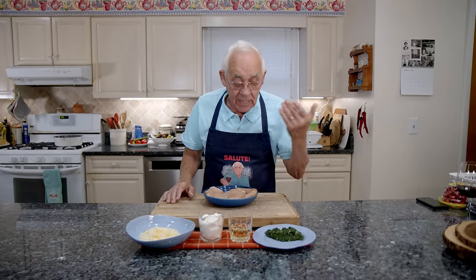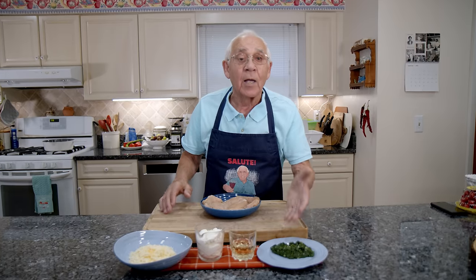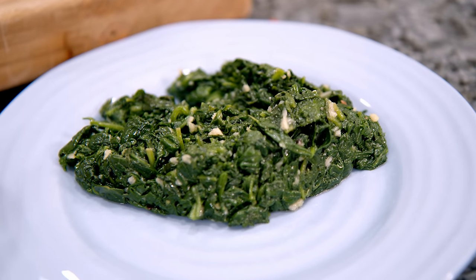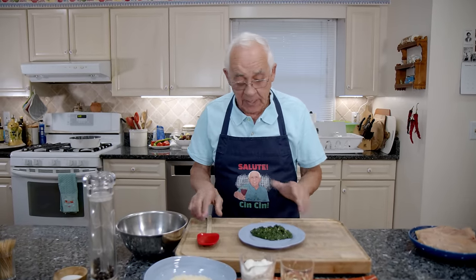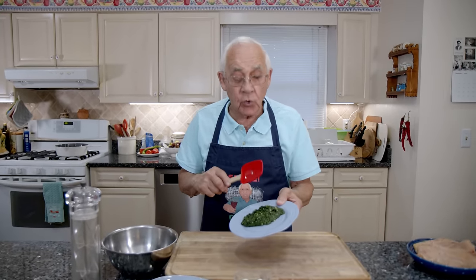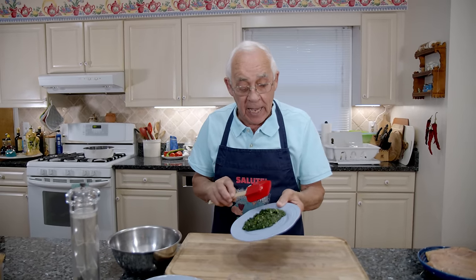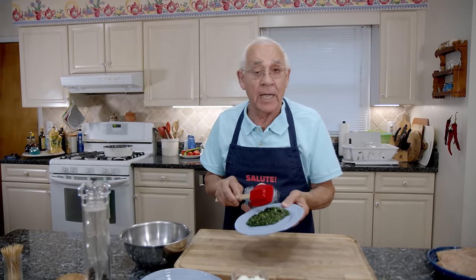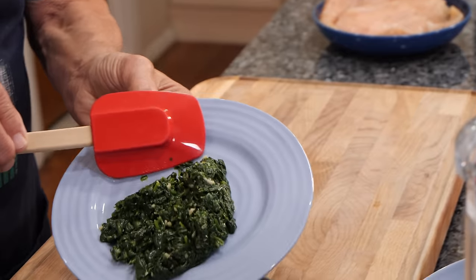I got white wine and spinach. The spinach was sautéed with garlic and oil. Now the spinach I sautéed with garlic and oil — after it cools off, it has been squeezed really good. There's not going to be water inside. It's really dry now, the spinach.